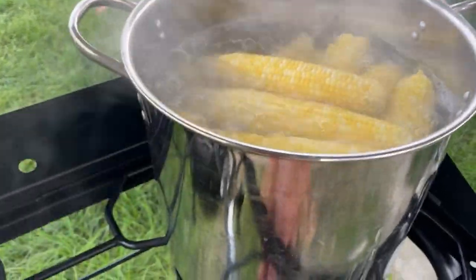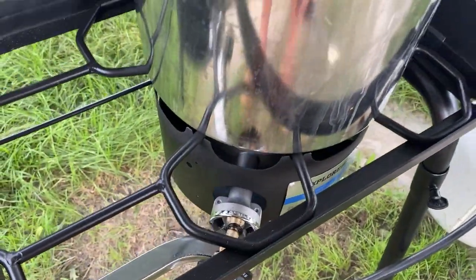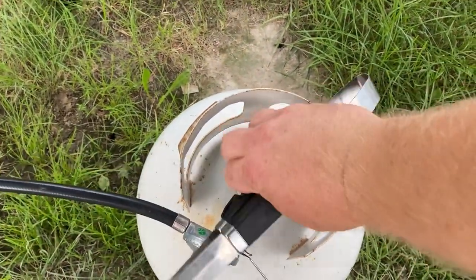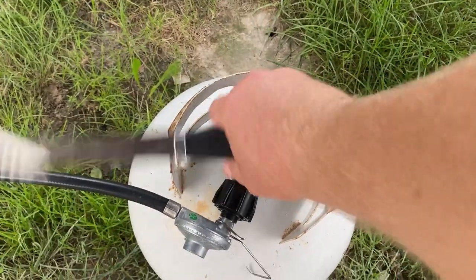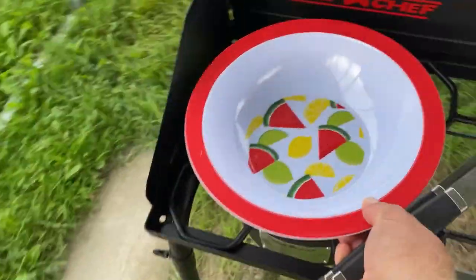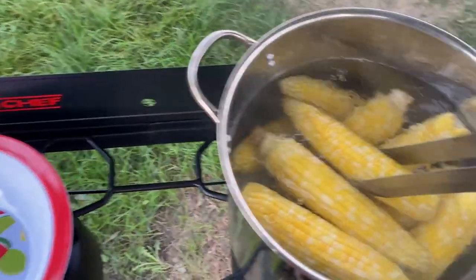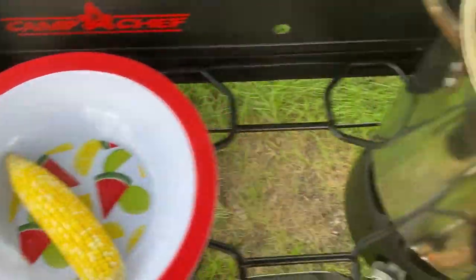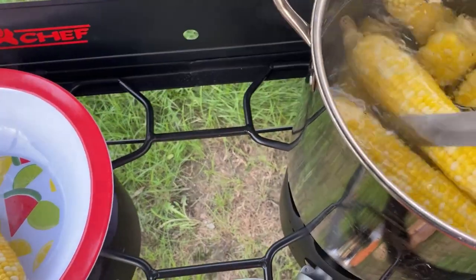Four minutes is up, go ahead and turn the stove off, turn the gas off here. Let's see if we're good there. What I'm gonna do is turn the bowl over, put the corn in the bowl.